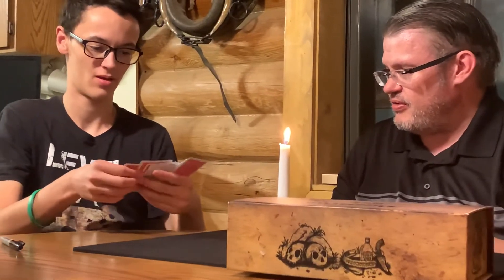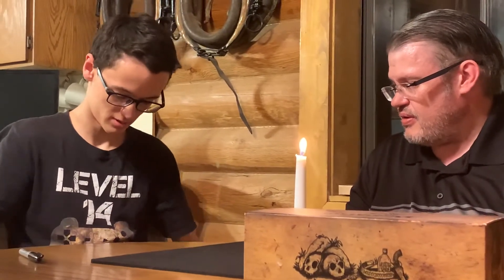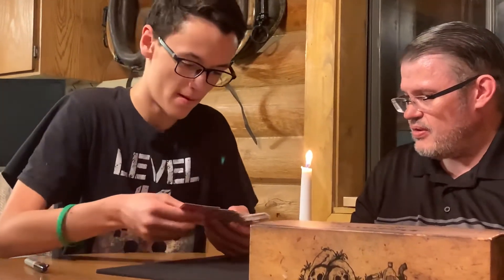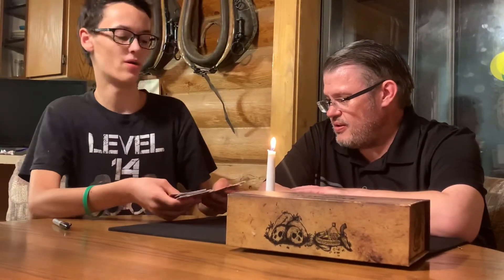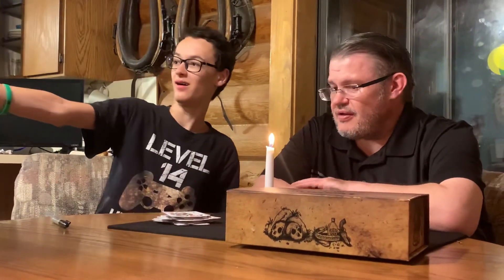Wow. Did you feel it? Yeah. Find your card. Oh. Wow. I'll see you next time.